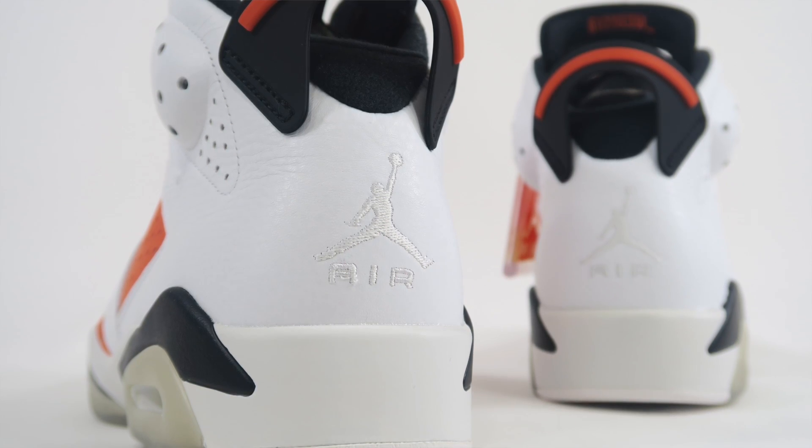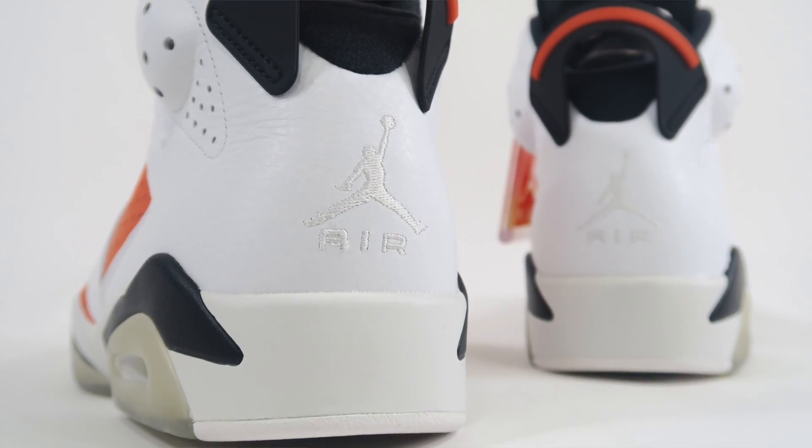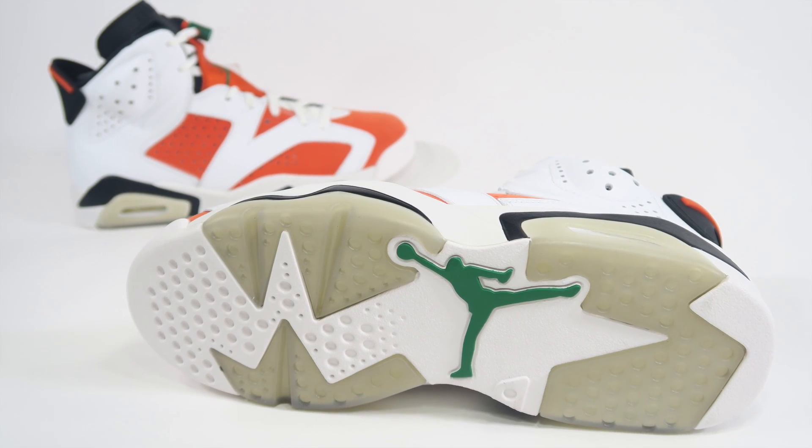That takes care of it for the quick look at these guys. I think this is just a really cool looking shoe — I love the Air Jordan 6. I love this Carmine-looking colorway. Remember the Oreo Air Jordan 6s? Those are fire — I really wish those would come back. I never got a pair. But these are cool for what they are, and if you're a fan, I hope you're able to grab a pair.